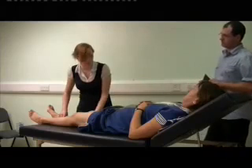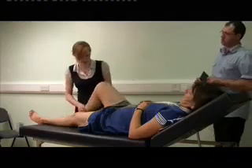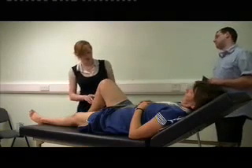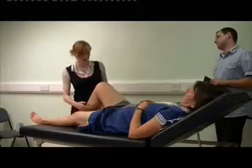And now I'm going to do some resistive movements with you. So if you want to extend your knee up against it, bend your knee up again. And then if you want to push against my hand. And then push against my hand.